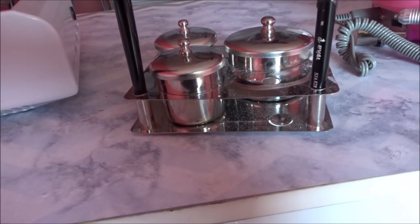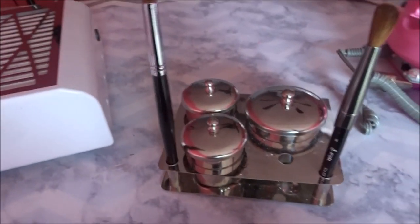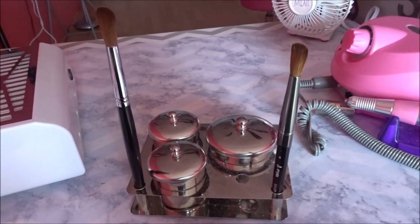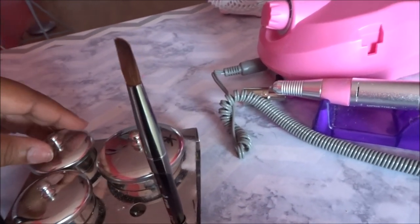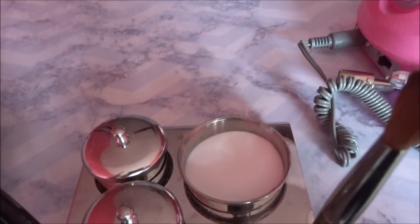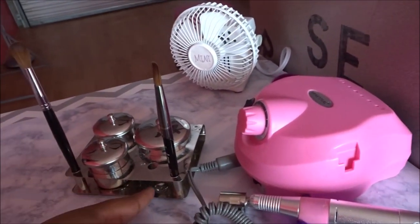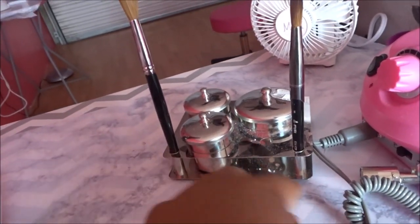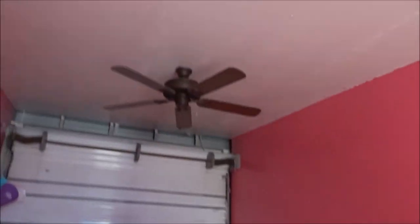I suggest you only put a little bit of monomer in the dappen dish so you can change it after every client, because sometimes you might nip a client and they might bleed a little bit. You don't want to keep dipping into the same monomer across clients — it's very unsanitary, especially with COVID going on. Right here I keep my clear acrylic for easy access, because even if you're doing color acrylic you're still going to need your clear acrylic.